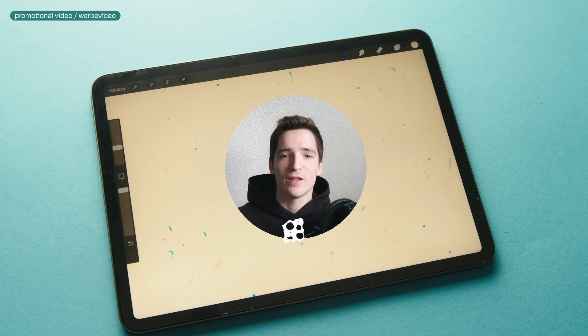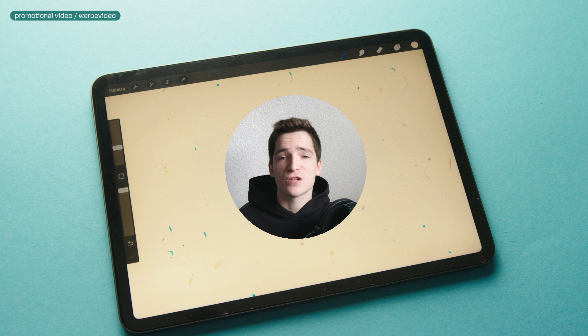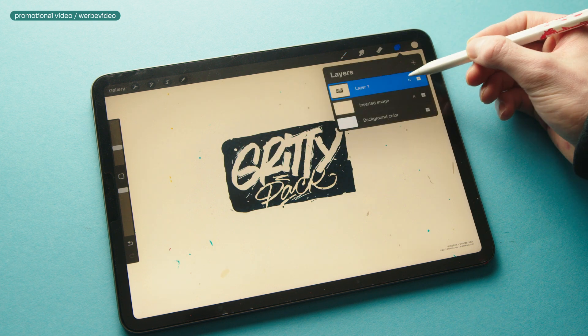What up, it's Snooze. Hi, I'm back again with another brush pack for Procreate. This time it's the Gritty Pack and it is all about gritty and grungy brushes. While my last sets have been more focused on effects like 3D and glowing brushes, this one is all about textures again. Alright, let's take a quick look at the content.